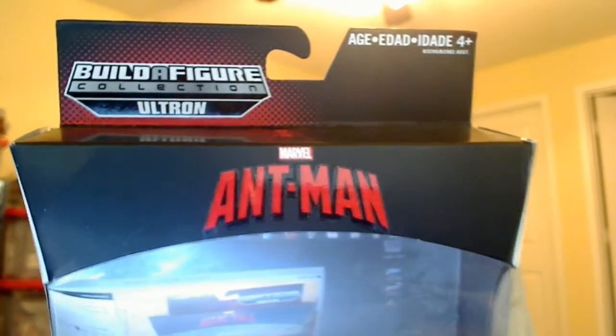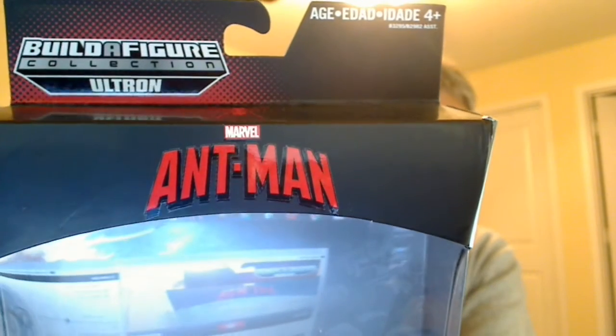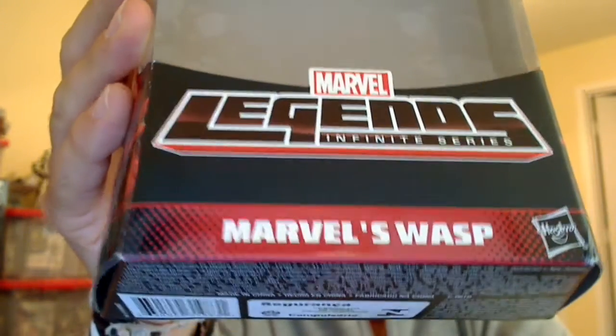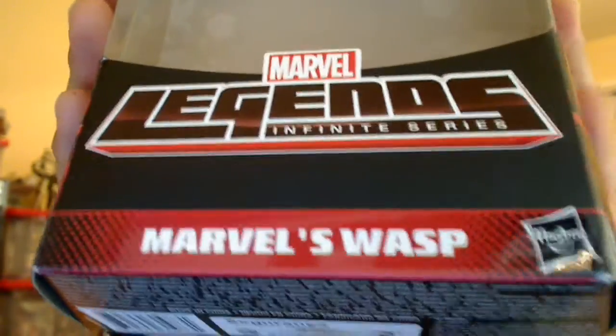This is the Build-A-Figure Ultron wave. There's the packaging with that nice shiny Ant-Man logo. Great movie if you haven't had a chance to see it. A little Ant-Man logo up at the top as well — a real fun movie. Definitely recommend you go and see it, and Wasp may or may not make an appearance in the movie. You'll have to go and see it to find out.